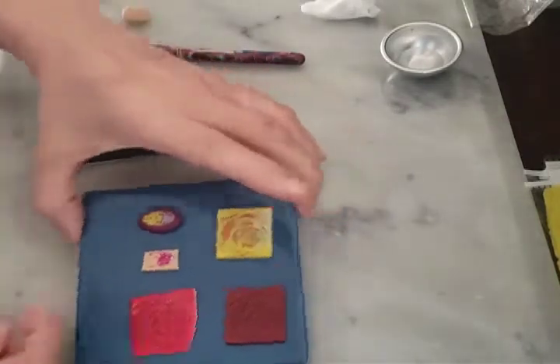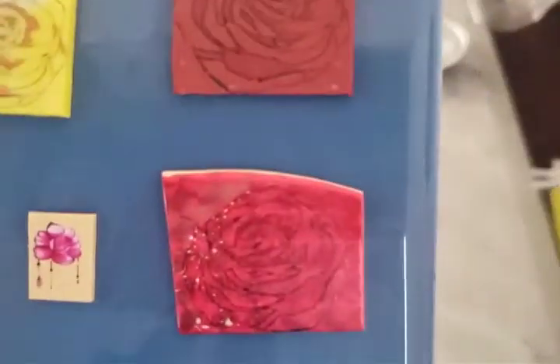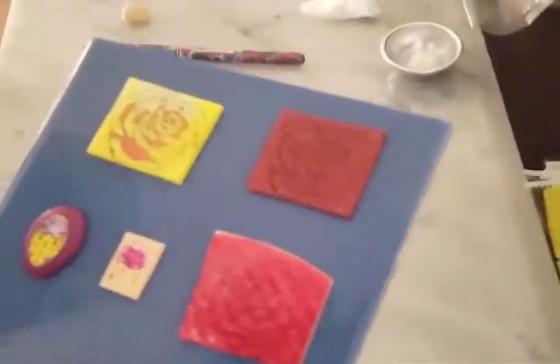But anywho, that's pretty much it. I hope you enjoyed this little bit of image transferring two ways, and I hope you come back for more.